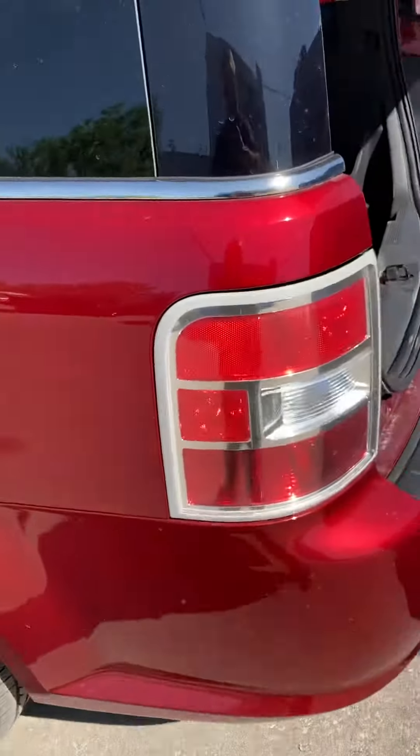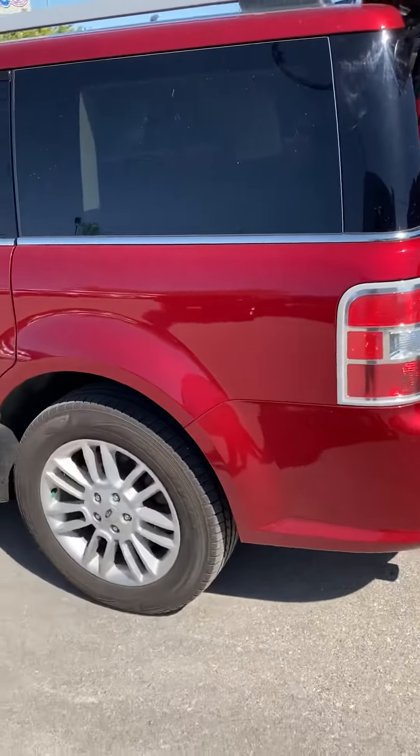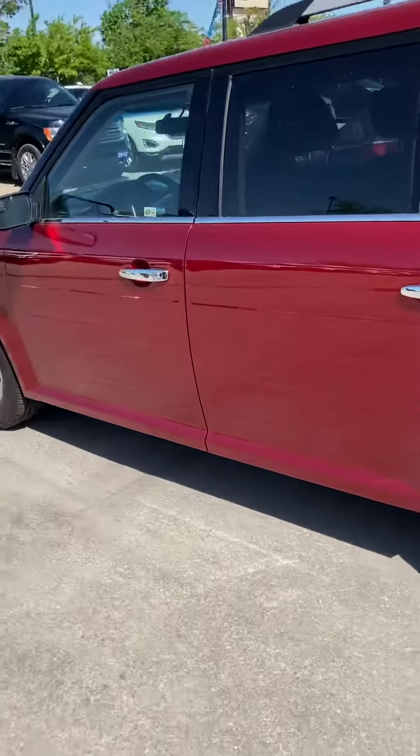This vehicle is a local trade-in to us. Carproof has no accidents, which is great.